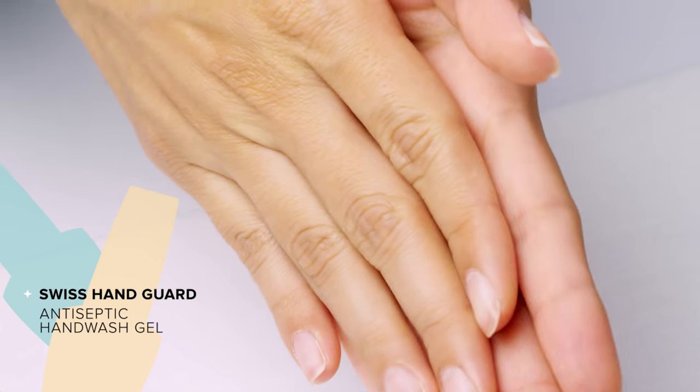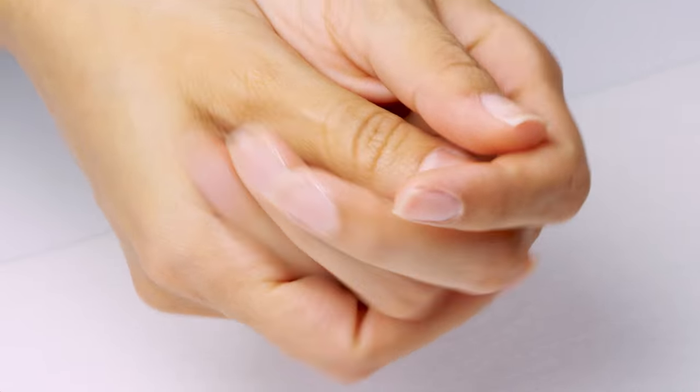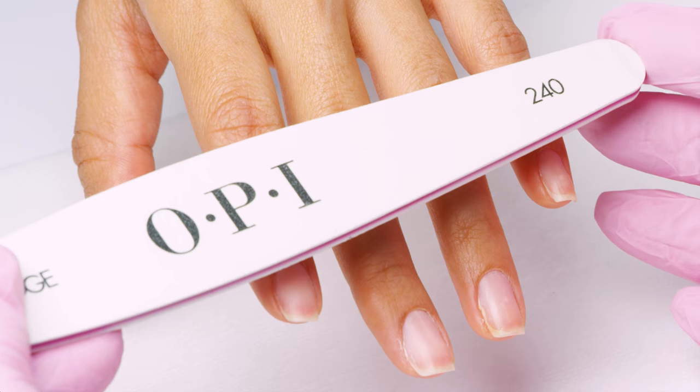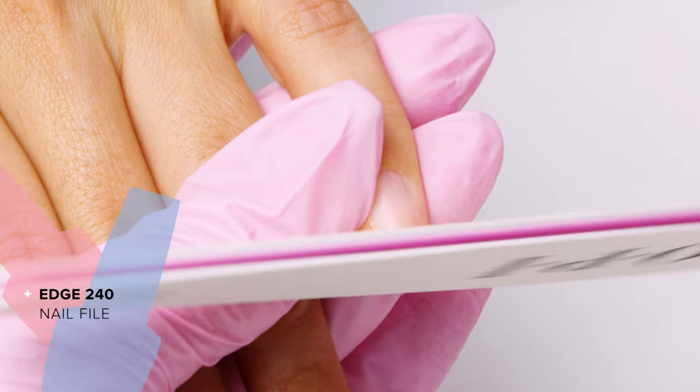Before you begin your manicure, always wash and sanitize yours and your client's hands thoroughly. Next, trim your client's nails if they need it. My client is happy with her length, so I will begin shaping her nails with a 240 grit file.